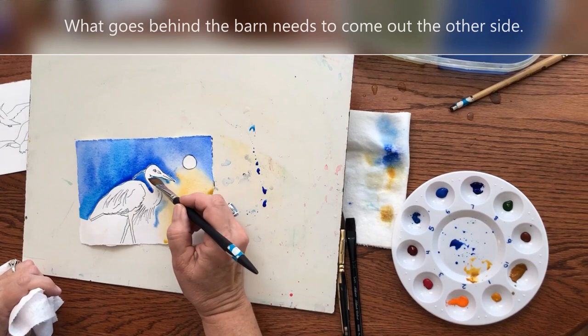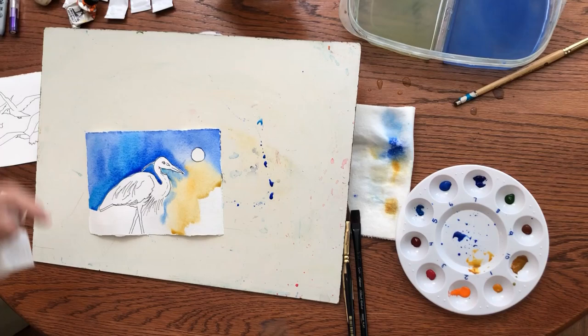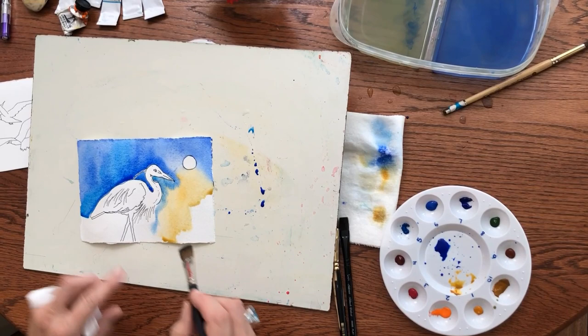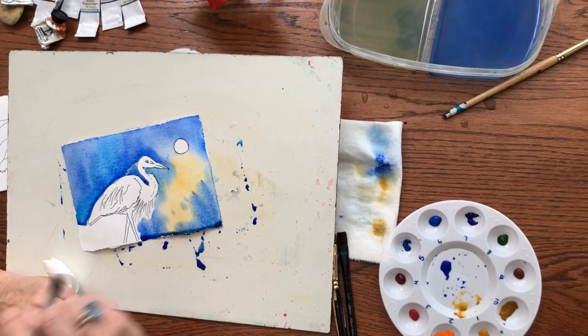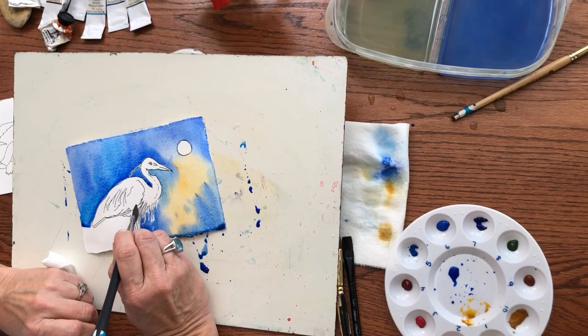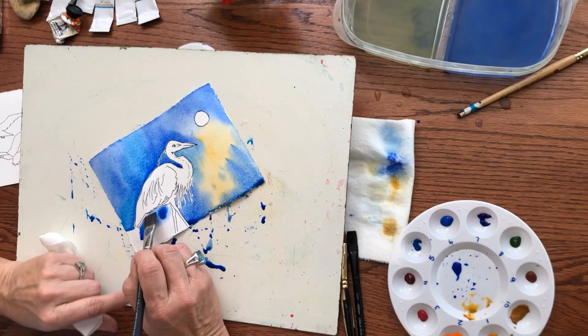What goes behind the bird needs to come out the other side — where it was blue behind his head, it needs to be blue on the other side of his head. It doesn't need to be yellow there because it doesn't make sense, and your viewer wonders what's going on back there. I'm going to let this blue and yellow kind of mingle together as it wants to. Maybe I'll splatter some. For these little feathers that come off here, I want some white showing, so I'm up on the side of my flat brush and just going to get in there and tickle some spots. If you lay this brush down, it'll cover a lot of territory and you can do this pretty quickly.